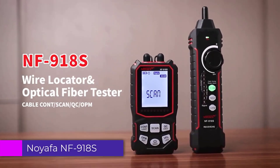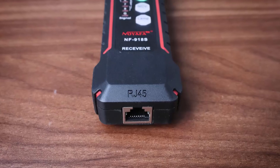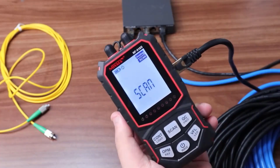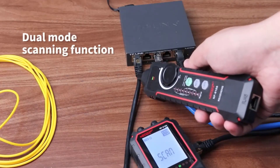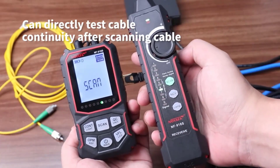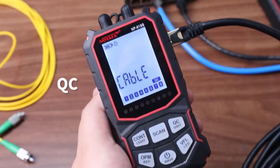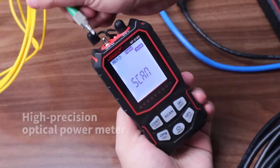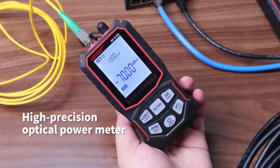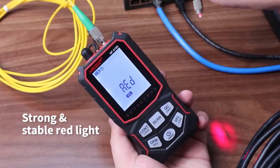Number 4: Noiafa NF918 Network Cable Tester. The NF918 boasts a compact and lightweight design, making it easy to handle and transport. The build quality is sturdy, which is essential for tools that are frequently used in various environments. The device is equipped with a clear LCD display that shows test results clearly, ensuring ease of use. The NF918 is a practical and effective tool with robust testing capabilities and portability, making it a valuable asset for both professional technicians and DIY enthusiasts. With an affordable price point, it's an excellent choice for ensuring network installations are up to standard.